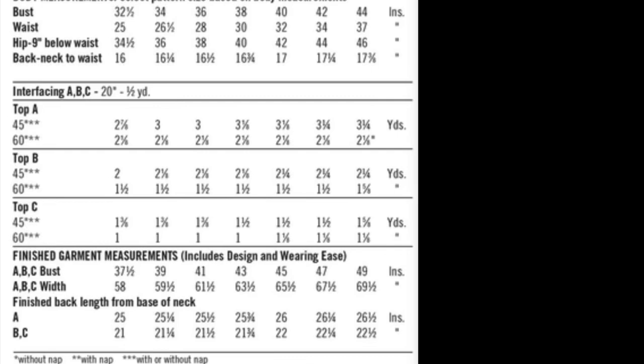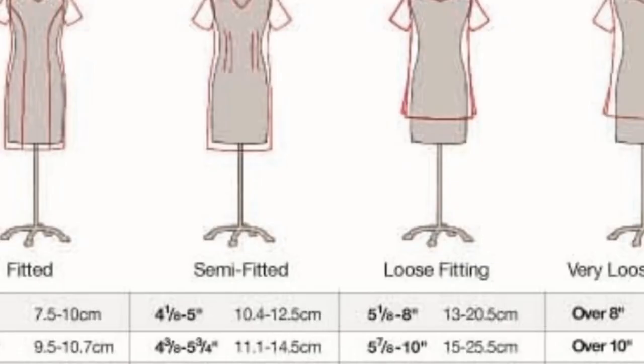Let's take a look at how the pattern makers intended this garment to fit — its silhouette. We're going to use a size 14, which is the mid-range. They only list the finished measurement for bust, so: the body measurement for bust at size 14 is 36 inches, the finished measurement is 41 inches, a difference of 5 inches. Looking at the ease chart, the silhouette the pattern makers intended is semi-fitted with a range of 4⅛ to 5 inches, so it's at the high end of semi-fitted.